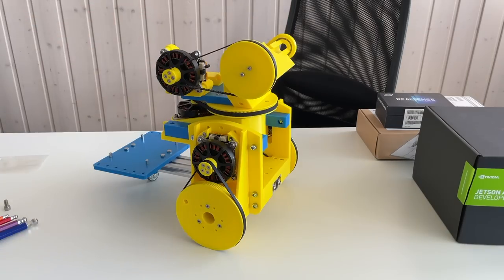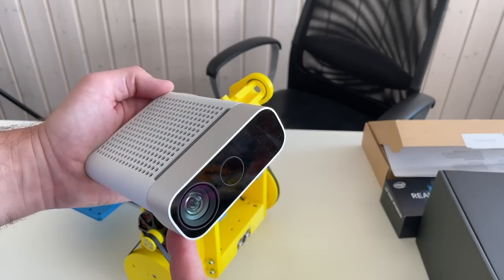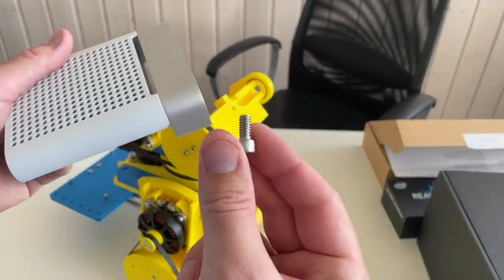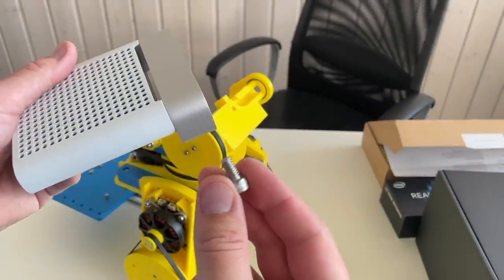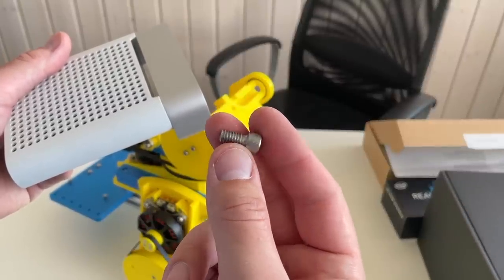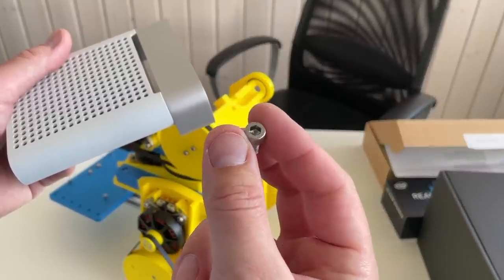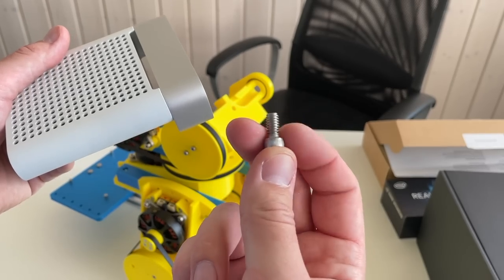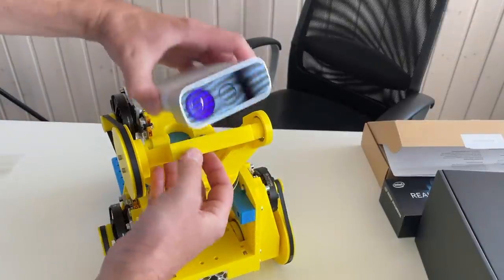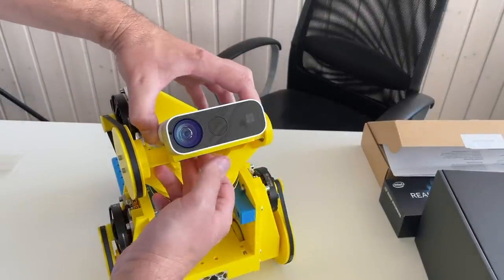Let's mount the camera. This is the Azure Kinect camera — I borrowed it for this project. We're going to fix it using this screw, which is the only non-metric screw I have. It's a standard camera mount screw with a quarter-inch thread that you use to mount cameras and other optical equipment. The screw goes here and you mount the camera with it.